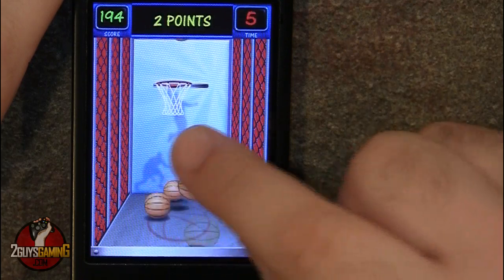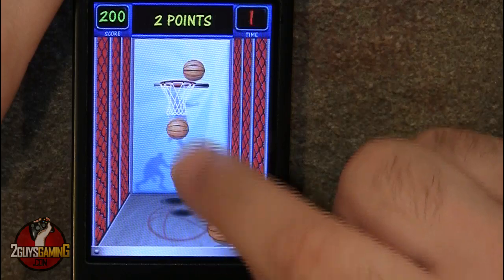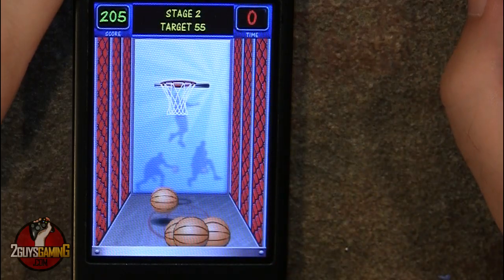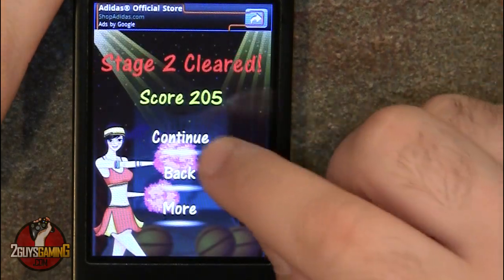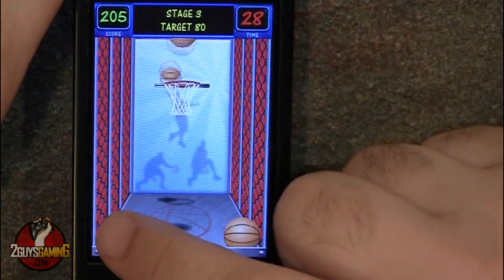Some awful shooting — almost missed that one. As you can tell I got a lot less points during this round than the round before. Ended up with 205 total. Stage two cleared, let's play the last stage, stage three.